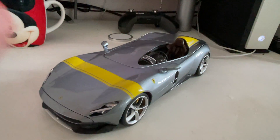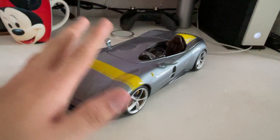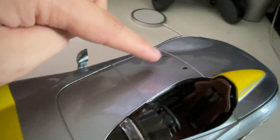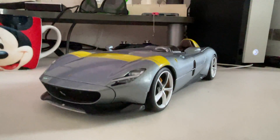As you can see, it's an open-top, no-window, no-roof version of the SP1 Monza. In real life, you could opt for the SP1, which is a one-seater, or the SP2, which is a two-seater car where this area would have another seat for a passenger. But for this diecast model you're seeing the one-seater option — hence SP1 for the Ferrari SP1 Monza — which is simply amazing.